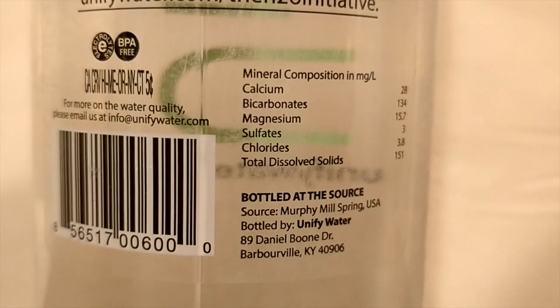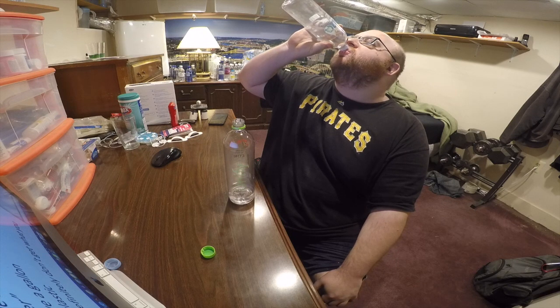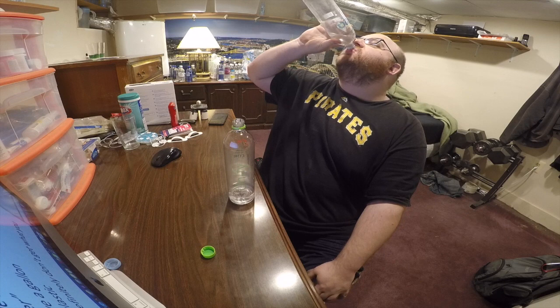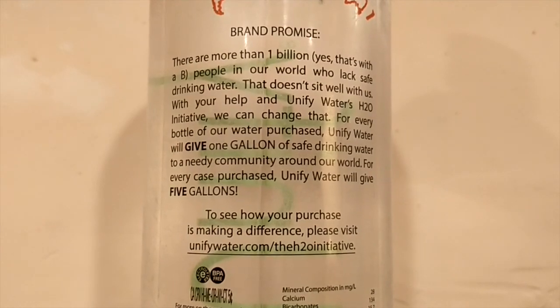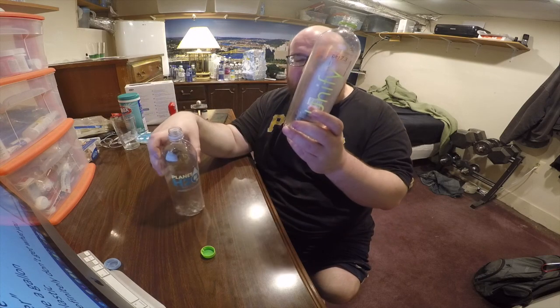They're both very similar tasting. You really can't get much more similar between two waters from separate brands — they're just one state apart and it's like the same bottle. Normally when I pick a winner I go on taste, but it's really a tie. These both taste exactly the same, so I'm going to say the winner is Planet H2O Water, just because it's a better price and because I don't like that the UniFi owner lied in that interview.